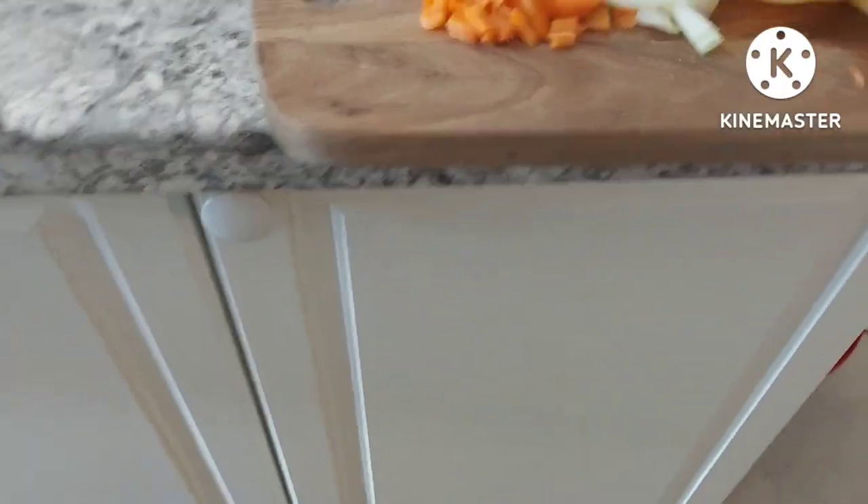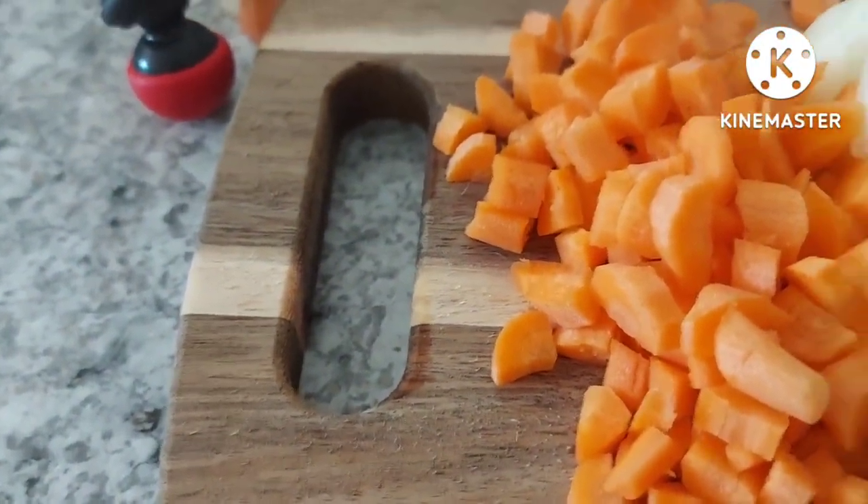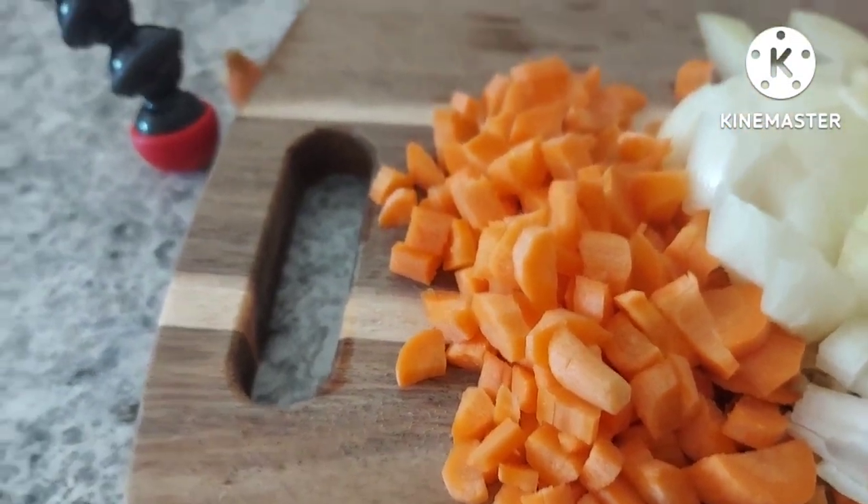Hi everybody, I'm recording this on Thursday even though this is going up on a Tuesday. We are cooking baked lemon butter tilapia and rice pilaf — it's not a traditional pilaf because I only have some of the ingredients, but we'll make do. Most of the ingredients are already ready. Chantelle's already cut the lemon, cut onion, and I'm guessing this is carrot — yes, just greasing the carrot.